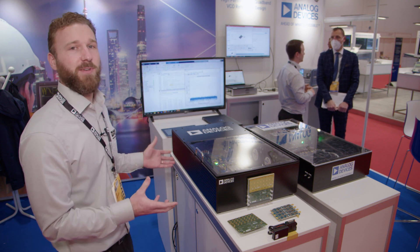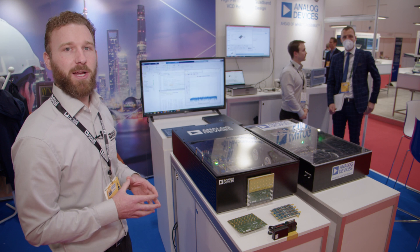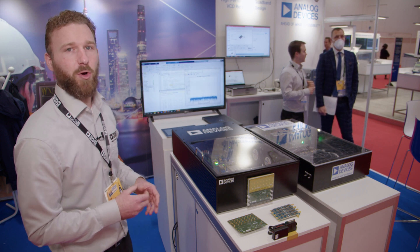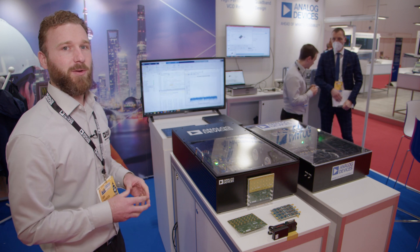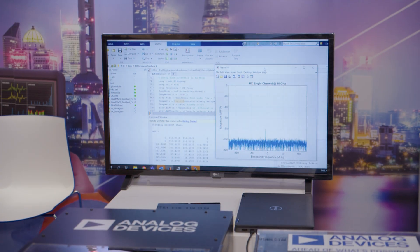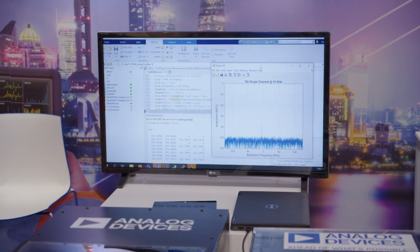A really nice feature of this platform is the software package that comes with it. We're offering the full hardware reference design, but we also have a software stack that is available and open source to customers, created by Analog Devices. We're using a MATLAB user space which is able to communicate at the HDL level of the devices within the signal chain for programming and adaptability.